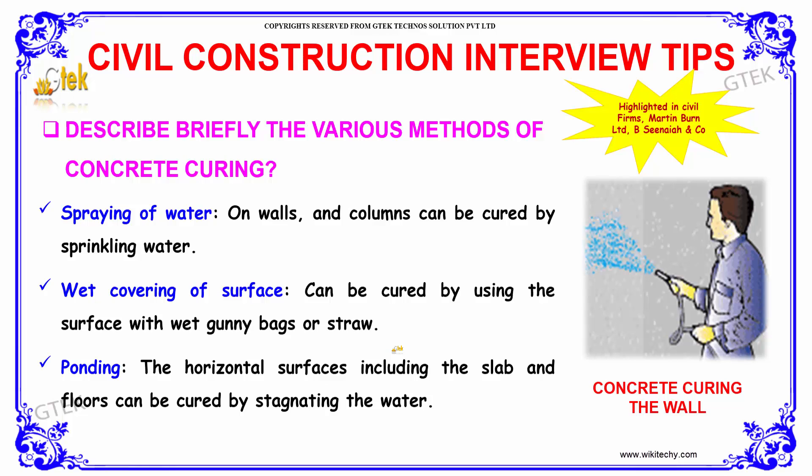Describe briefly the various methods of concrete curing. Some of the methods are listed here: spraying of water, wet covering of surface, and ponding.